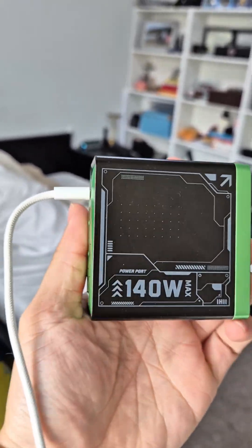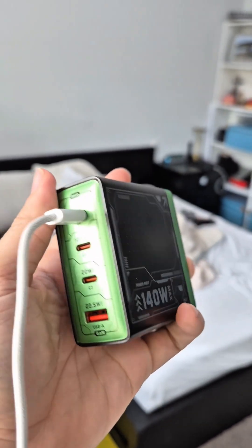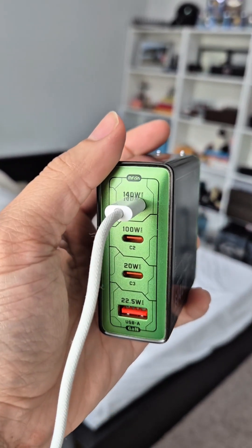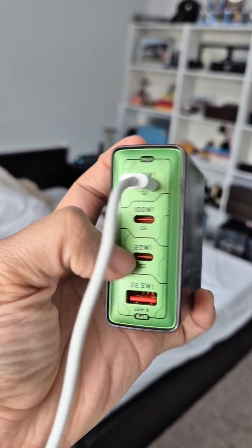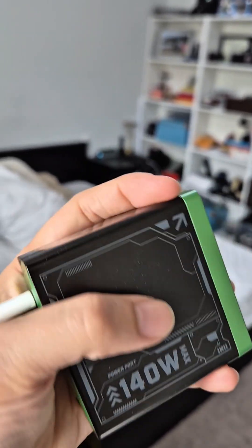The other thing I want to talk about is this power adapter — it's awesome. During the holidays I have a lot of family members over and I have to move around my room, and it just becomes a lifesaver. Of course it's maxed out at 140W, 100W, and then 20 and 25 watts — really a powerful power station.